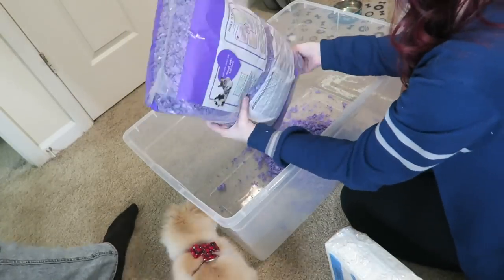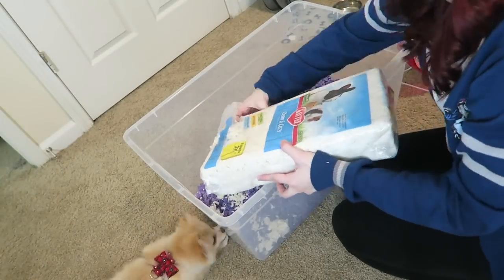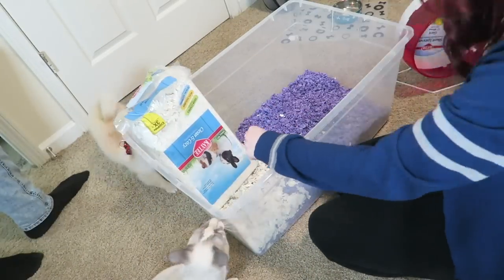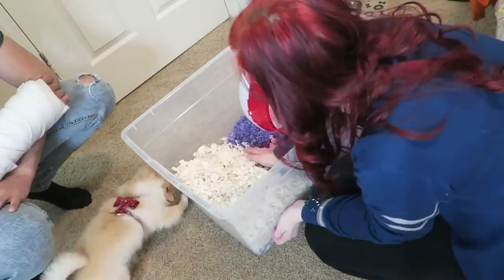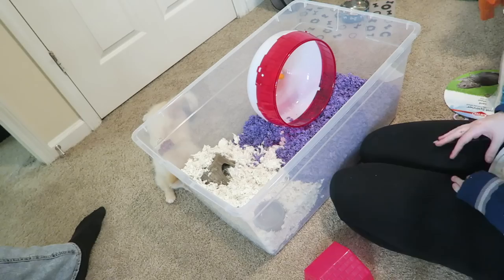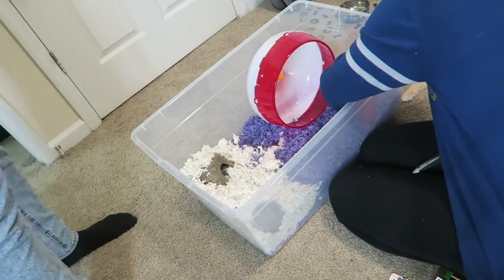Now it was time to decorate. I took my Carefresh bedding and my Clean and Cozy bedding and put kind of half and half just to have two different kinds. Make sure you do at least six inches of bedding in at least one portion, because that's what hamsters like to do — they like to bury in it. Then I just started putting all my different hides and toys and things in there, and I had to keep making sure the wheel was turning because I did have a lot of bedding in there.